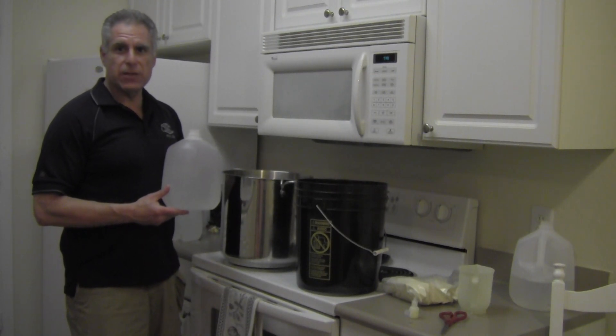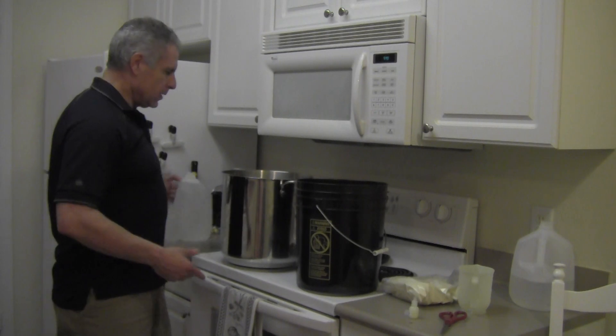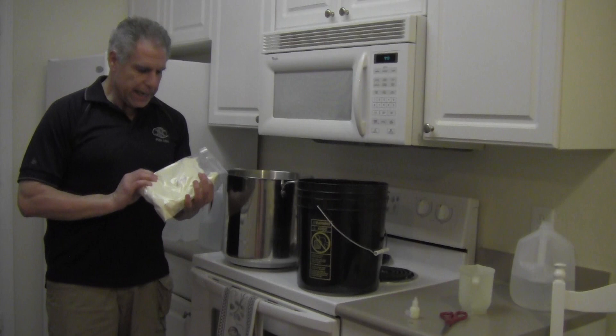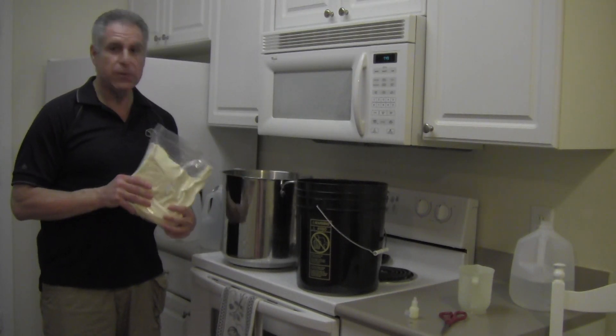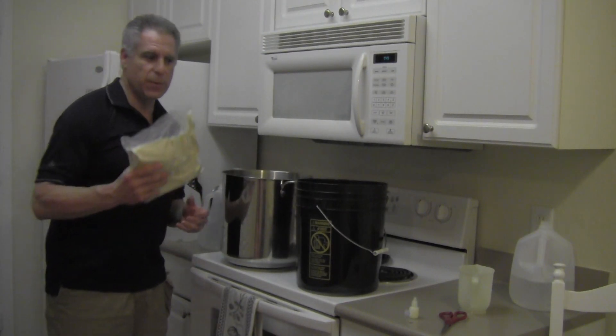We want to do 10% ballistic gelatin because we want to conform to the FBI standard. The way that you do that is you have two pounds of ballistics gelatin and we need to mix that with 18 pounds of water. Two pounds plus 18 is 20, and 10% of it is ballistics gelatin.